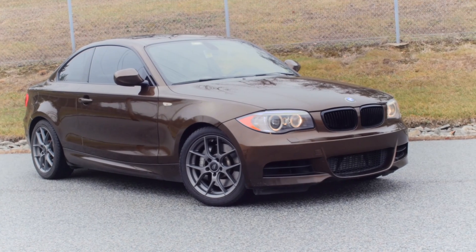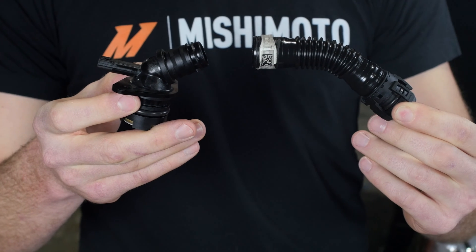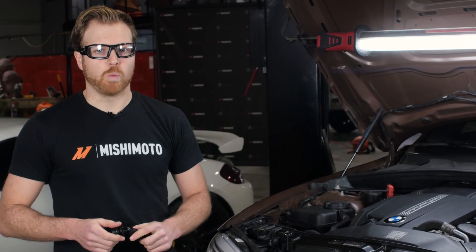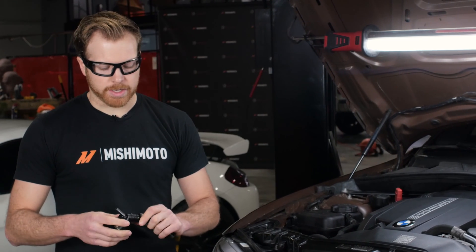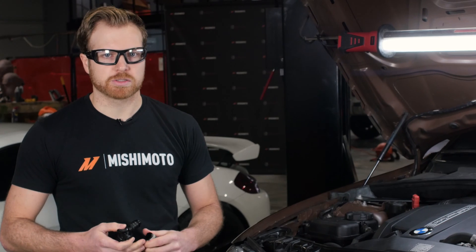We faced a couple of challenges when working with the BMW here. One of those challenges was there is a PCV side heater valve assembly that is on the car itself. Unplugging this particular sensor or this heater from the system would cause the car to throw a check engine light. We didn't want to do that, so we ended up trying to trick it with a resistor, but that did not have the desired results.